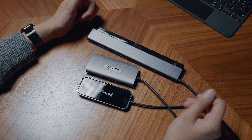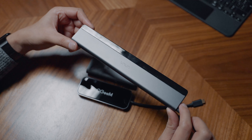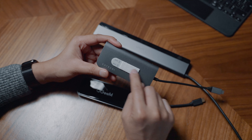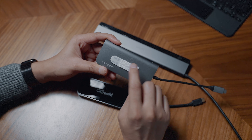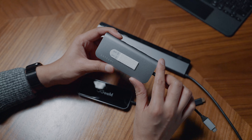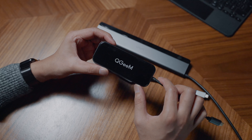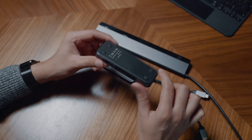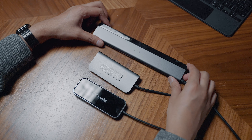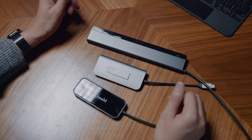So we have three USB-C hubs here. We have one by a company called Vava, and then we also have a Satechi one - I have a Velcro strip on it because I usually have it on the back of my monitor. And then we also have another one by a company called QGIM, which has quite a nice glass finish on it. Each of these docks are differently priced and have different functionality and features.